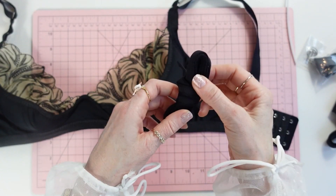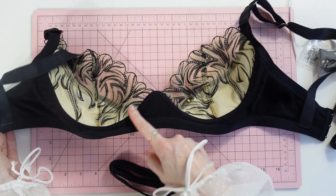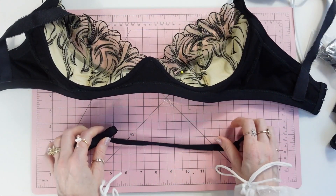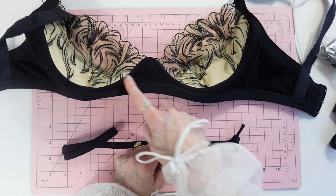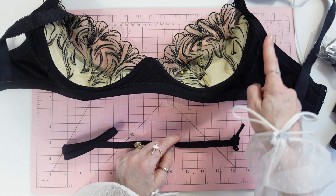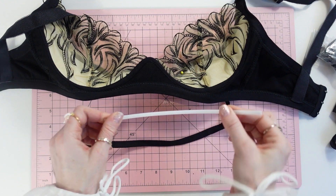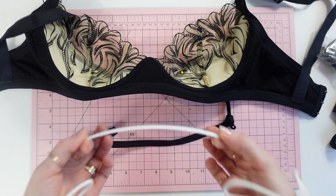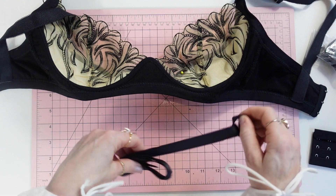Next we use channeling — underwire channeling — which goes on the wire seam line. It is optional to also put channeling on the side seam for the boning. Definitely use channeling on the wire seam line; using it on the side seam is optional. I like to give you options so you can make an informed decision.